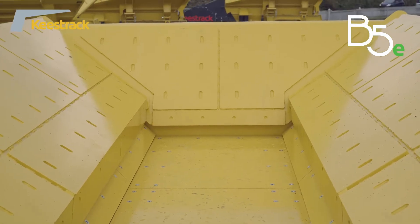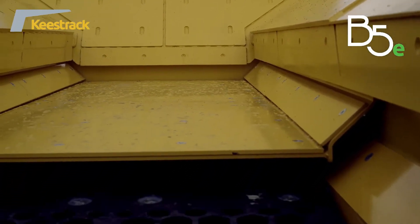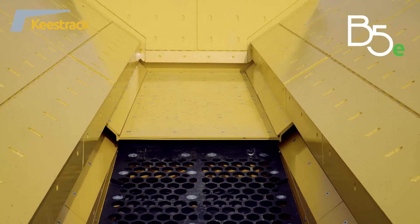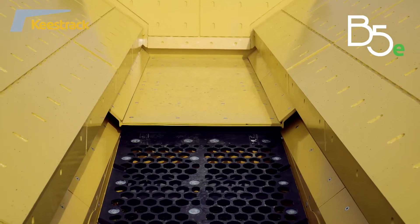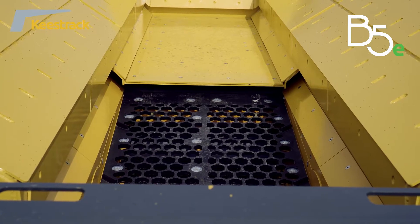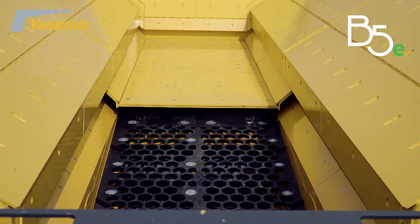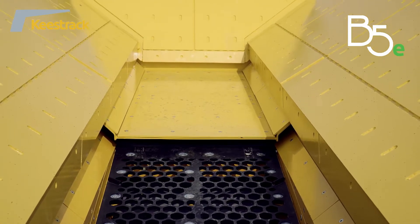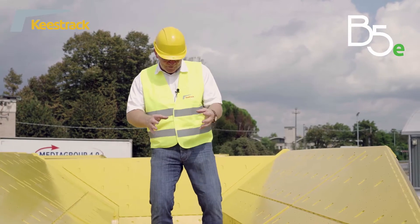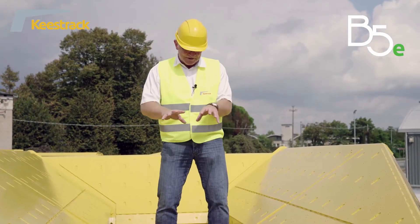Then we come to the fully independent double-deck scalper with a length of 2.3 meters and a width of 1 meter. The top deck of the scalper can have punch plates with hexagonal or longitudinal openings, and the change of the punch plates can be done from the top — it is not necessary to go underneath the machine.